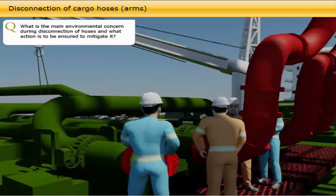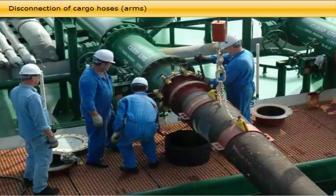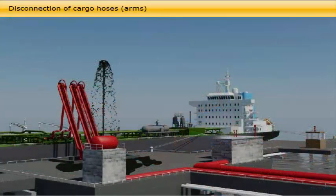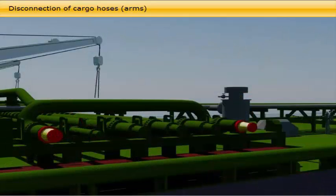The main environmental concern during disconnection of hoses is the risk of oil spill. As soon as the final stripping through the small diameter line is completed, the terminal staff will drain the cargo hoses and arms, and then the disconnection will be initiated. If the draining or blowing with nitrogen is not effective, there is an immediate danger of an oil spill into the drip tray and outside it. To prevent small quantities of oil dirtying the drip tray and creating a pollution hazard, empty half-cut drums should be placed under the flange when breaking it. The disconnection should be supervised by the duty deck officer until all hoses and arms are off and the manifold blanks fitted. If the vessel has discharged via an SPM buoy, the disconnection operation is more demanding and, as for berthing, requires experienced hands.